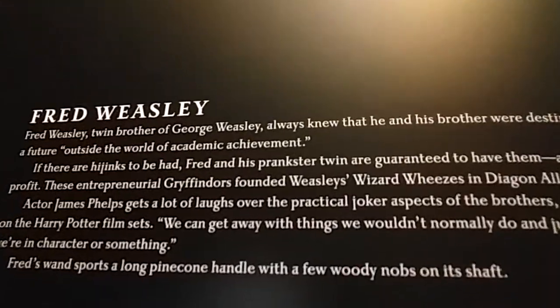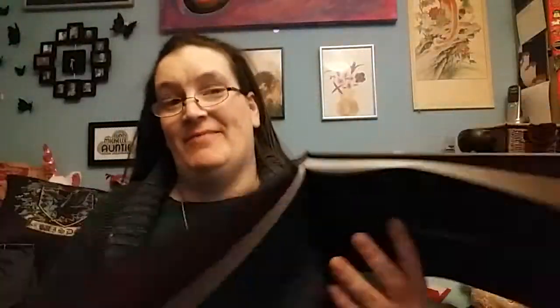With woody knobs on its shaft! Oh, you see that? Is that in focus? So there you go. Maybe we'll get George's wand next time. Why is there a big circle? Maybe it's just the pictures — kind of slightly indented its way through. But yeah, this is a really great book by the way.